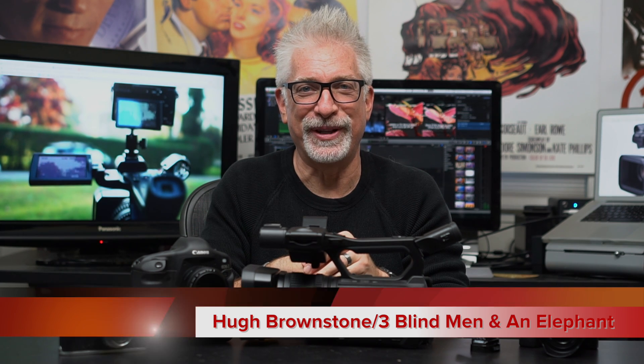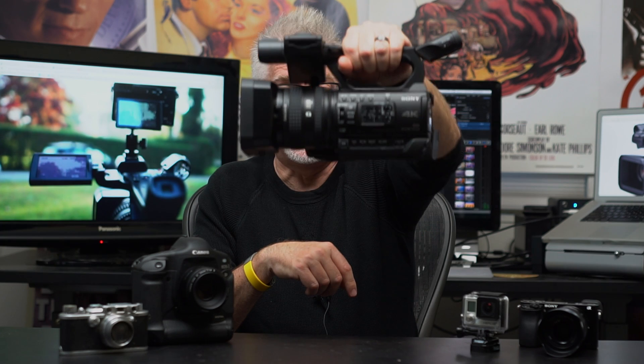Hey everybody, I'm Hugh Brownstone for Three Blind Men and an Elephant and today we're going to take a look at Sony's Z150. This is a very interesting camera precisely because I didn't think it was going to be an interesting camera until I got it and spent time with it.